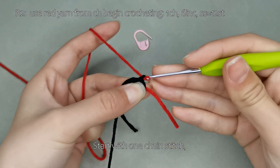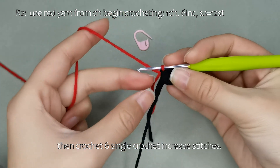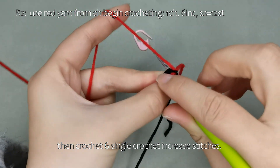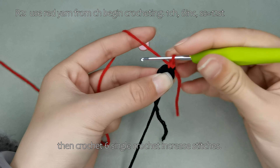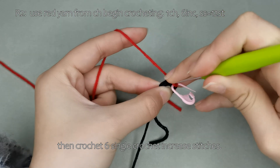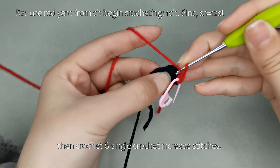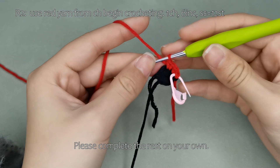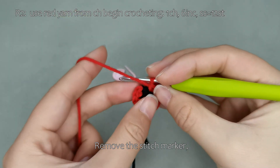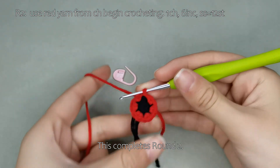Start with 1 chain stitch. Then crochet 6 single crochet increase stitches. Please complete the rest on your own. Remove the stitch marker and make a slip stitch in the first stitch. This completes round 2.